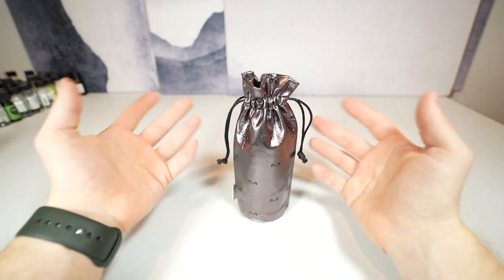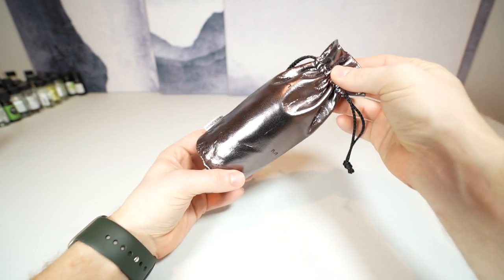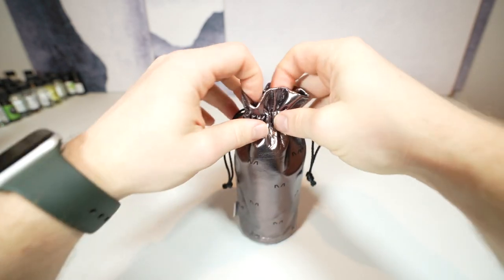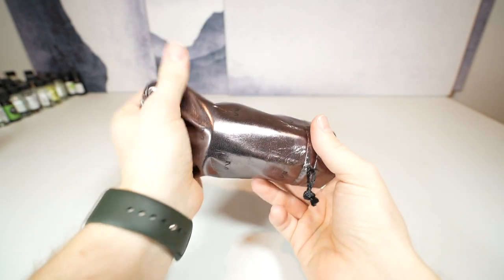They typically come in a cardboard box. I usually just throw those away and keep the pouch. The bottles come in a pouch like this and it's very nice — it's like a soft faux leather pouch. Opens up, bottle sits inside.